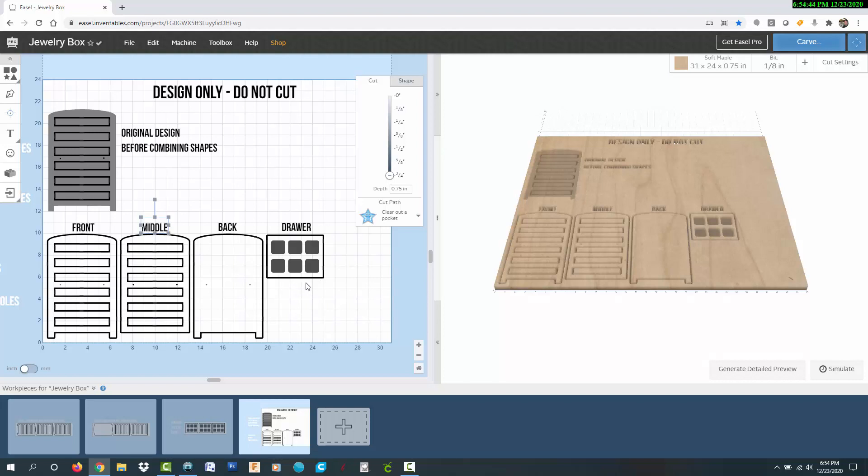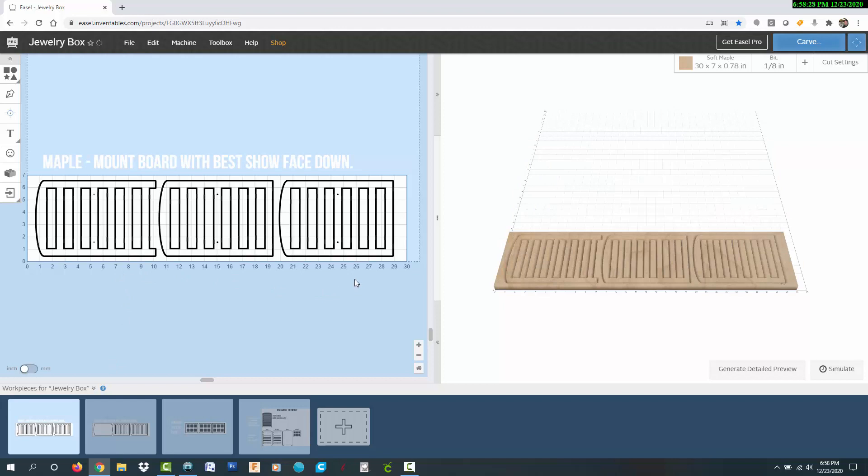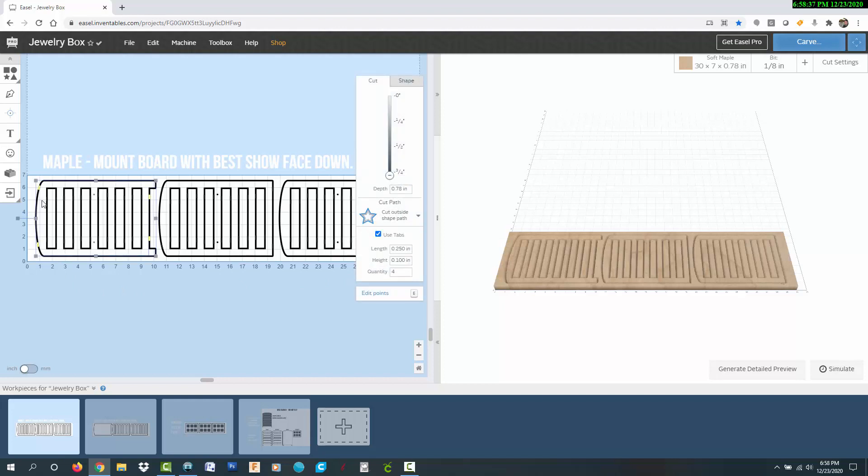The size and number of drawer compartments can be customized just by changing the design. If you're making this jewelry box with other tools, another option would be to drill round pockets using a Forstner bit. I'm making this box from three-quarter inch thick maple and cherry boards that are about seven inches wide. So I added tabs for each board that I need to cut. This tab is used to cut the front and two of the middle boards from a 30 by 7 inch piece of maple. I just copied and pasted my designs and rotated them to fit on the board. The design includes tabs that are perpendicular to the grain so none of the pieces will come loose during the cutting process.